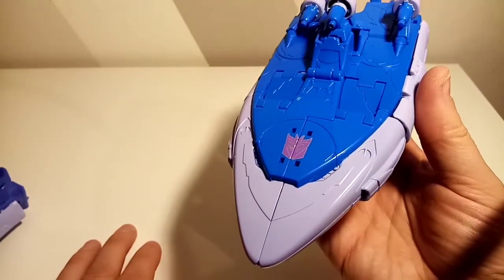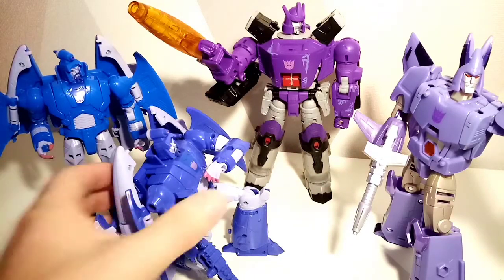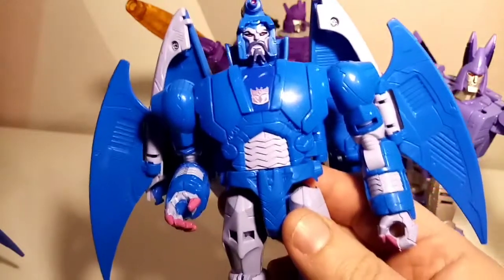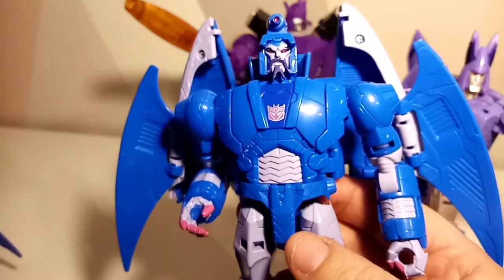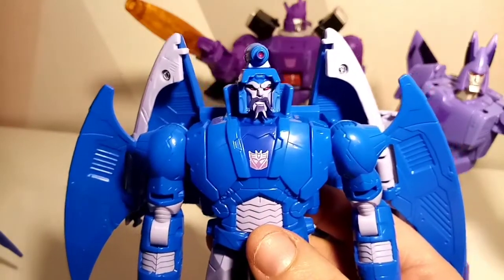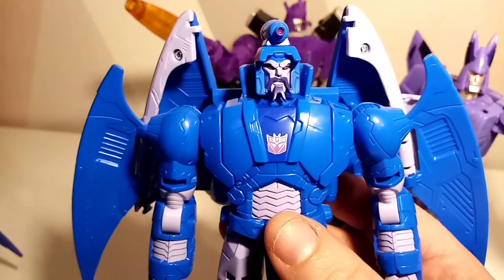Very, very nice — very, very cool. If this is flying toward you, you run for your life! As we wrap up this review, the Sweep is just as gorgeous as Scourge, and definitely if you were into that 86 movie like me — big fan, even with Optimus Prime dying — these are a must.